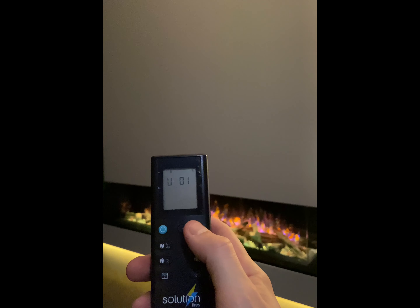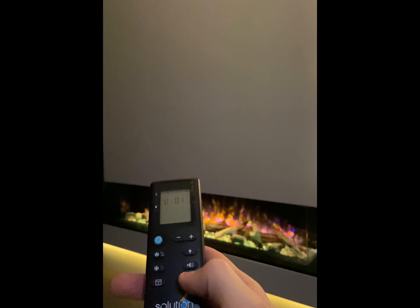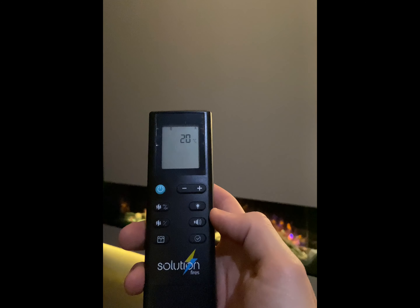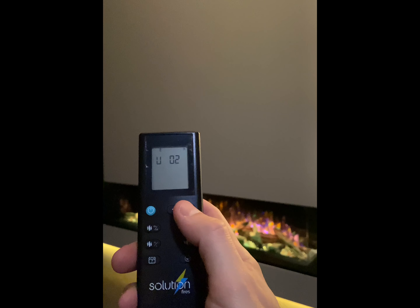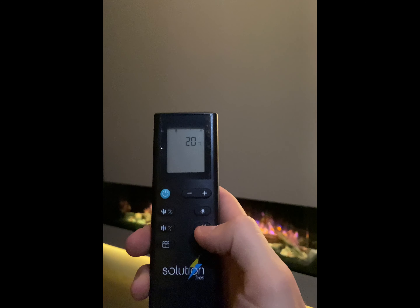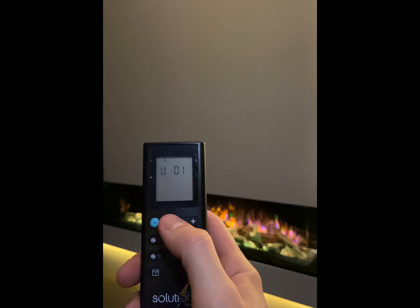Use the plus and minus buttons to select your desired volume level. Point the remote handset at the fire and press the tick button, then repeat the process to turn the volume higher or lower. To turn the volume off, simply select zero volume.